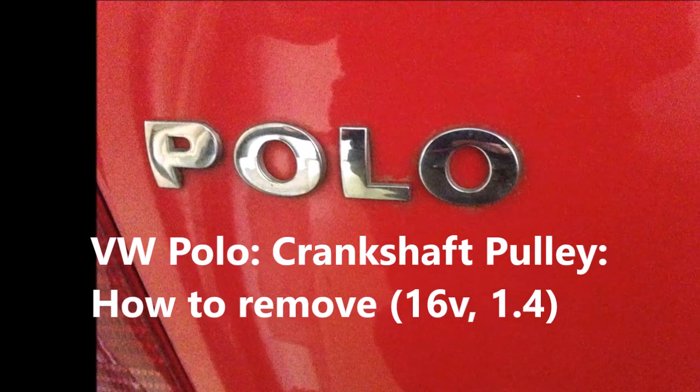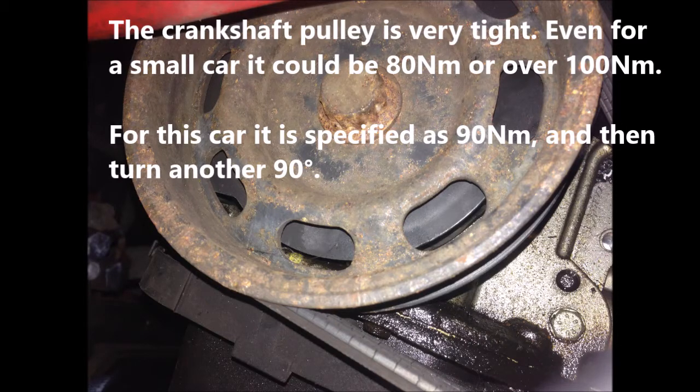Crankshaft pulley — how to remove. The crankshaft pulley is very tight. Even for a small car, it could be 80 newton meters or over 100 newton meters.